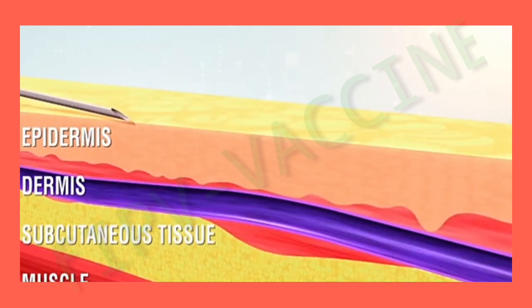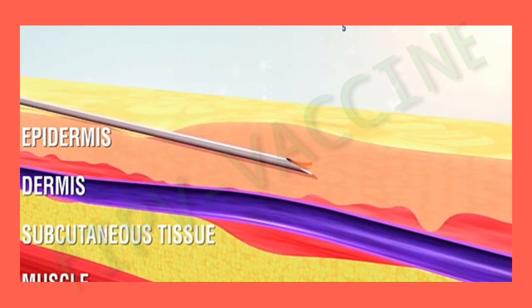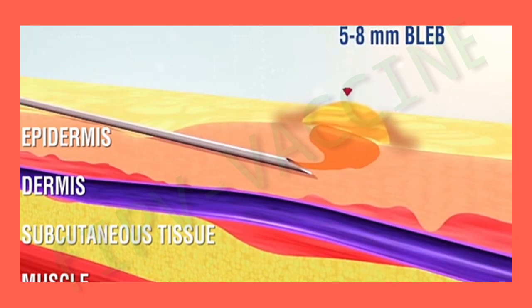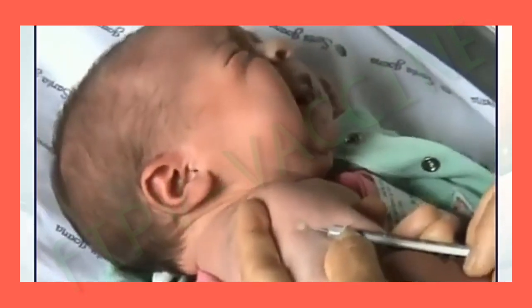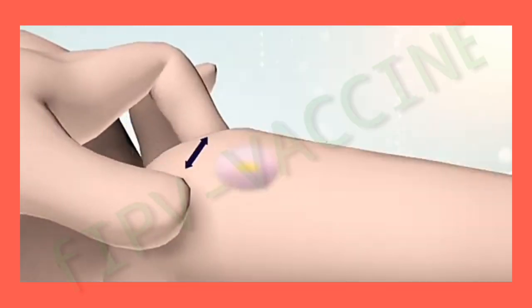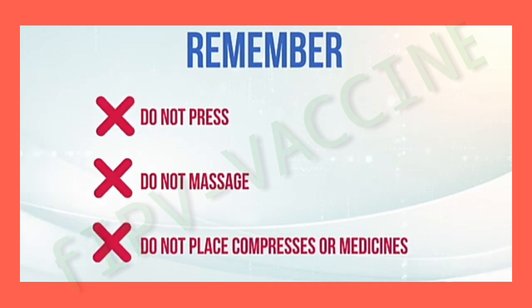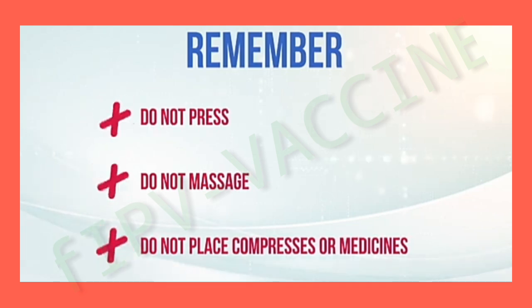Stop stretching the skin and slowly inject the vaccine. When administering the vaccine correctly, a small bleb of 5 to 8 millimeters will be formed immediately. When finished, remove the needle gently. Gently stretch the skin to prevent the liquid from coming out. Remember, do not press, do not massage, and do not put compresses or medicine on the injection site.